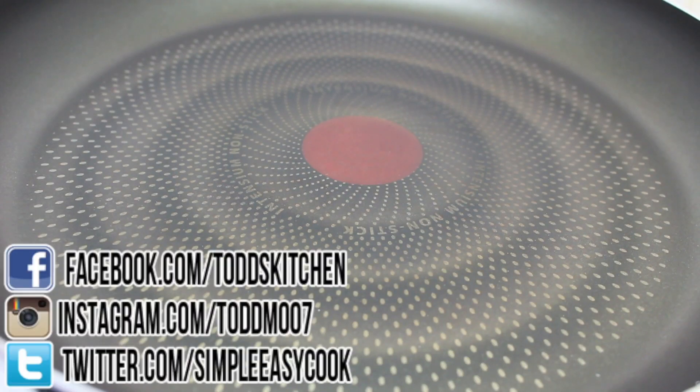Welcome to Todd's Kitchen. Most people know that everything tastes better with bacon and this recipe is no exception. Join me today as I make my version of maple bacon popcorn. This recipe has two separate types of flavours working together — sweet and savoury — and we're going to start with the savoury first.